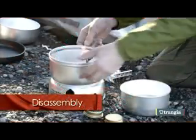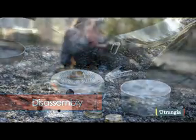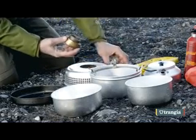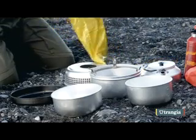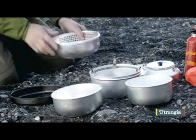To disassemble your Trangia, remove the top windshield by twisting it until it releases. Allow the flame to die down until all the fuel has been used, or extinguish by replacing the cap. Ensure the burner is cold before removing it and replace into its yellow plastic bag to ensure any residue from the fuel does not tarnish the stove.